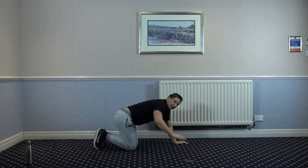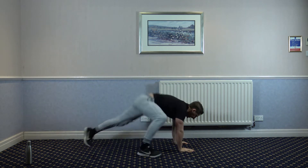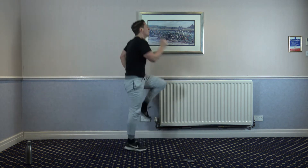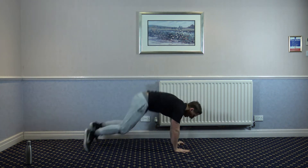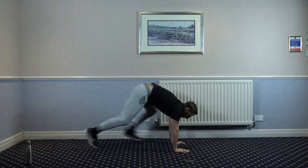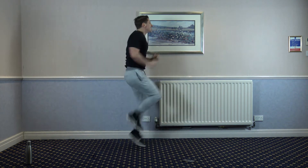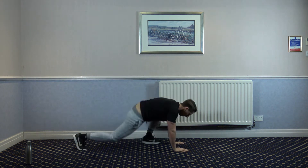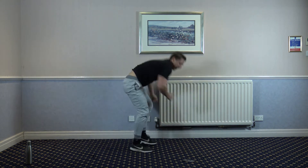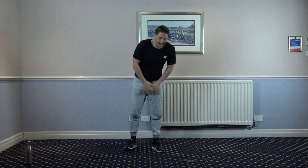The next one is spider climbers — four spider climbers to eight knees up. Let's go: one, two, three, four — one, two, three, four, five, six, seven, eight. 10 left — one, three, four, one, two, three, four, five, six, seven, eight. 10 left — one, three, four, one, two, three, four, five, six, seven, eight. And have a rest.